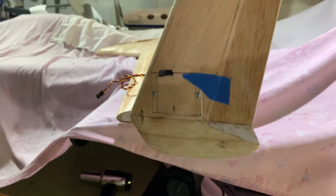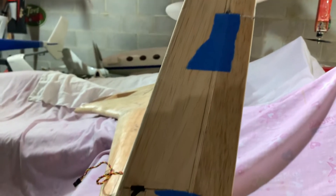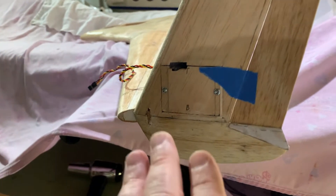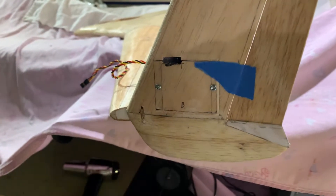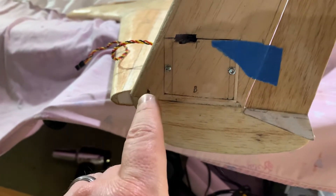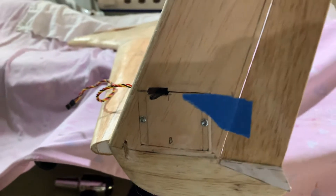Alright friends, as we continue our update here, just a quick little short video on the fin. You can see we've got the left fin servos installed. I just temporarily have it in place on the wing. We've got our door in place — I realize I didn't need four screws, just two is all you need because it's just holding the door in place. The fin and the rudder are temporarily in place with some blue tape.